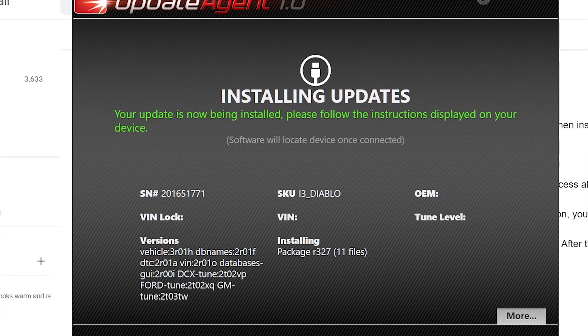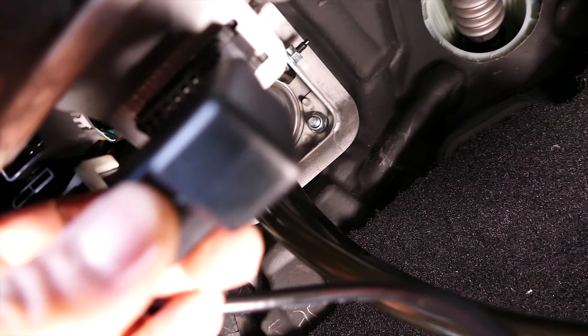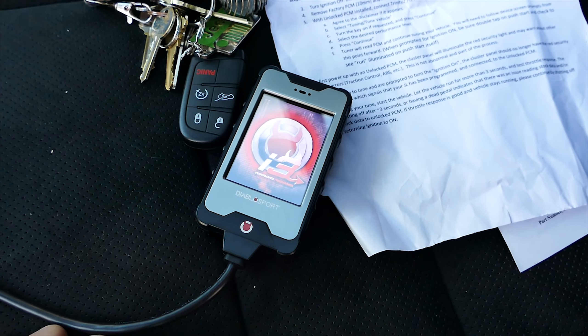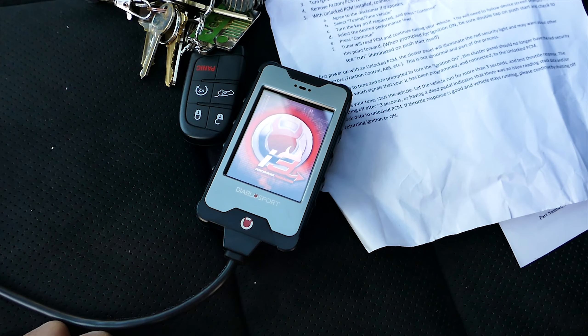The Update Agent will recognize the tuner and start updating it if an update is available. After the update is completed, head over to the Mopar and plug the tuner into the OBD2 port, where it will boot right up and read the OEM information from the stock PCM.